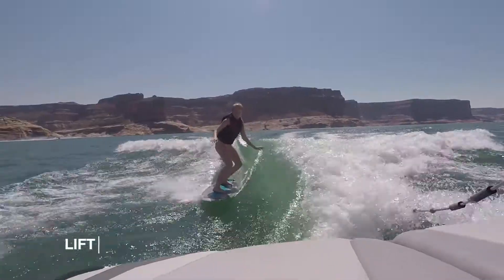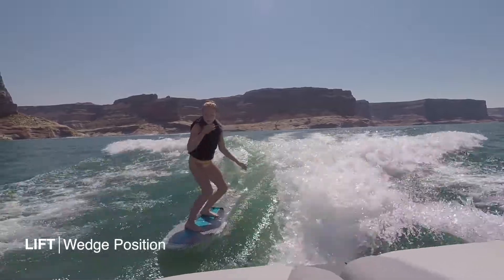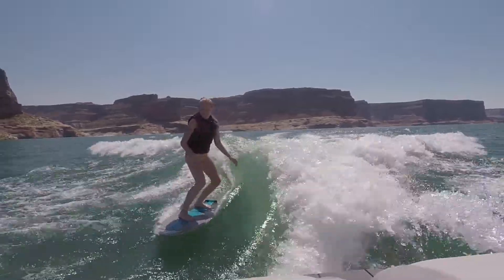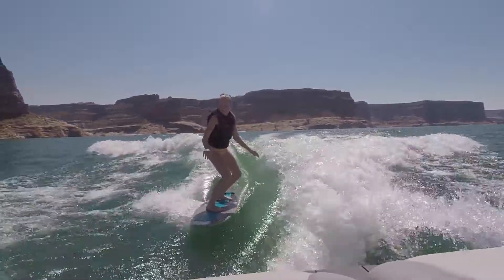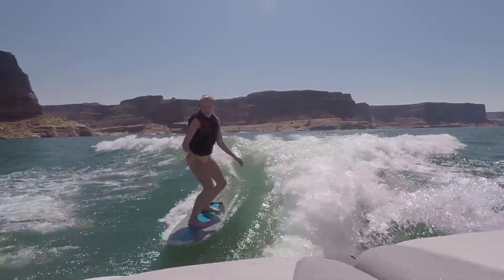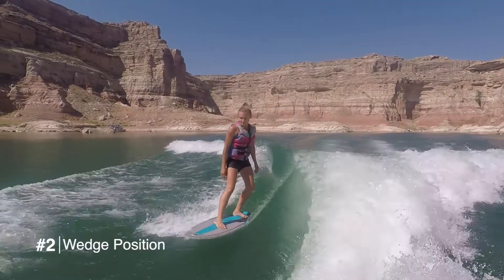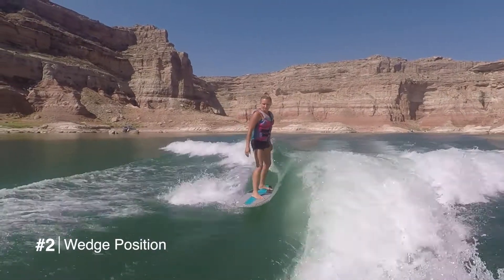For somebody who's a beginner or somebody who's really little, lift mode is awesome. It's negative 500 pounds of ballast. I don't have to dump any of the weight inside the boat or make people move. I can make this wake really manageable for somebody who's just learning. It's not going to be pushing them into the swim platform or shooting them forward where they can't control it or constantly have to be on their back brake foot.